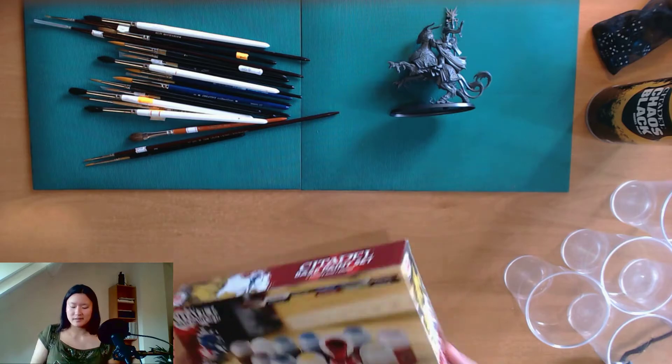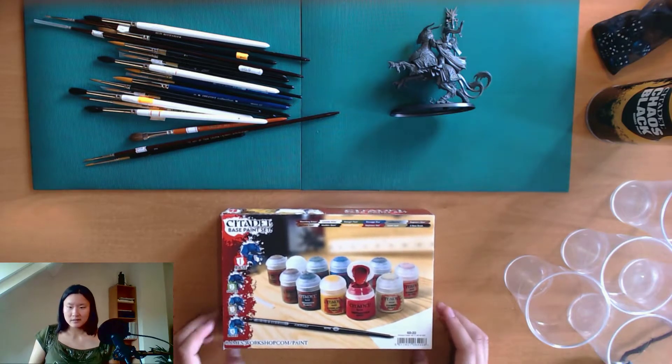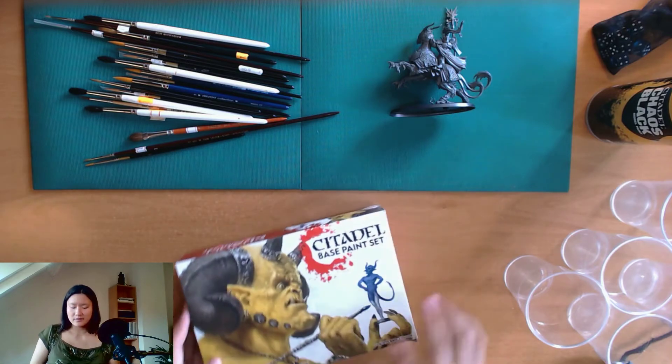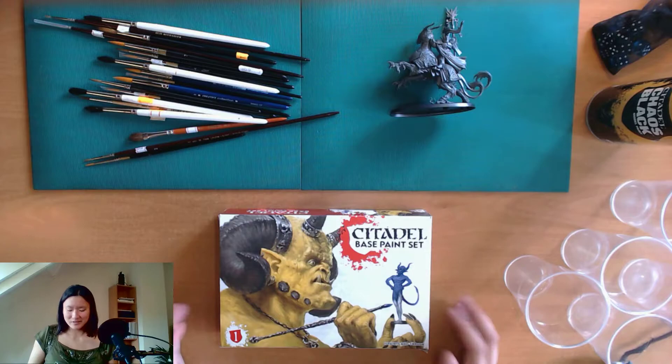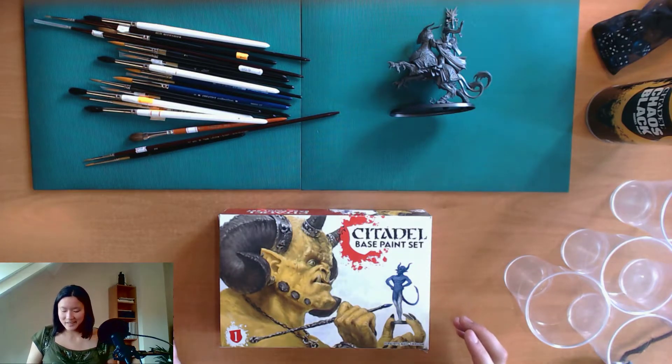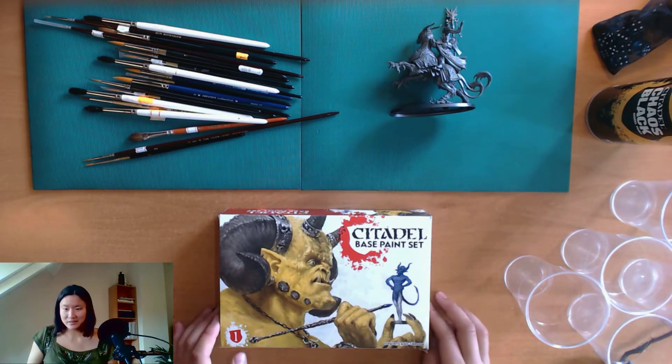This is the back of the box — you can see what's inside. I also like the front because of the picture of this really ugly orc that is diligently painting another orc.